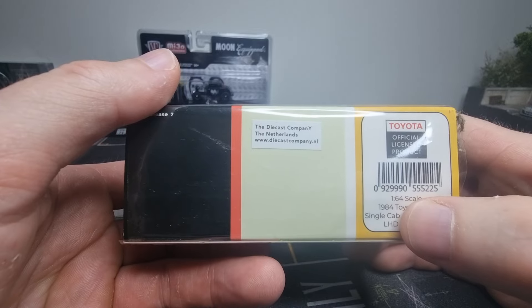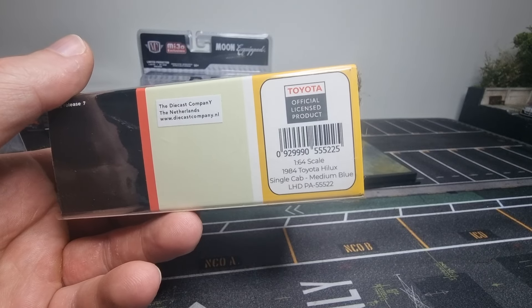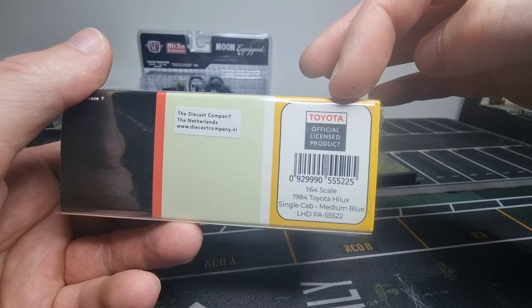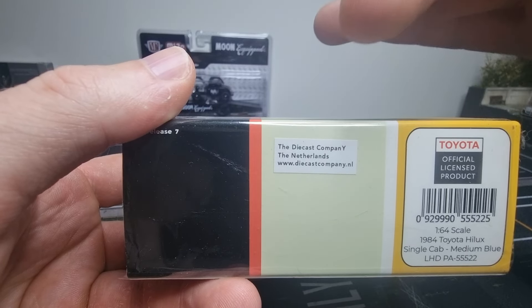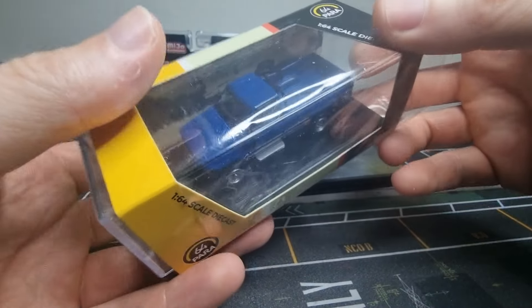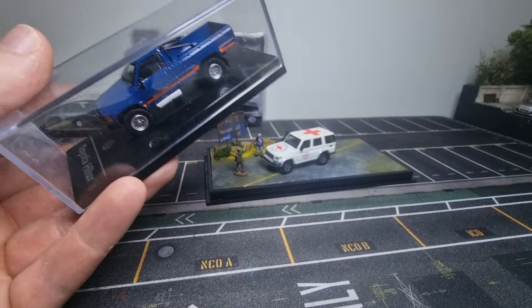It's already been on my table for a while. Officially licensed by Toyota — that's a good thing. Here we've got the barcode and article number, and you can see it's available at the Diecast Company in the Netherlands, which is also Tom's Model Cars. We'll place a link in the description.